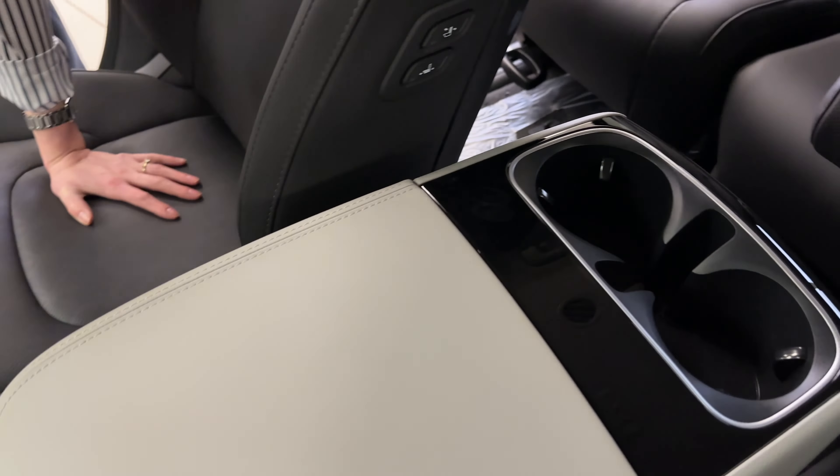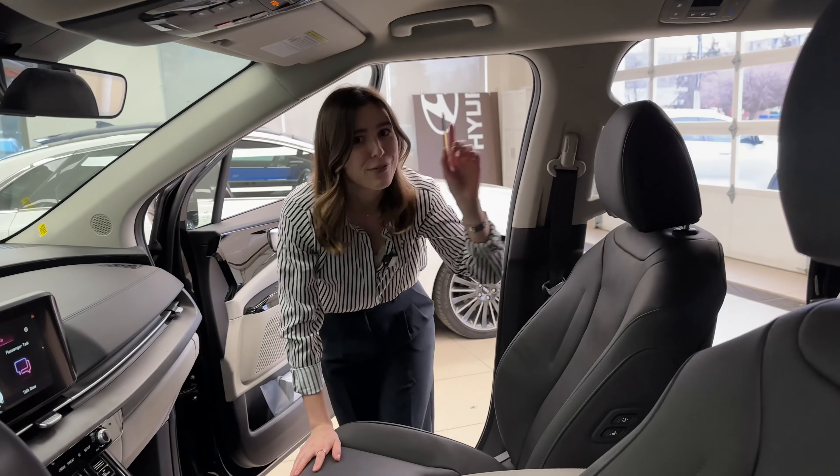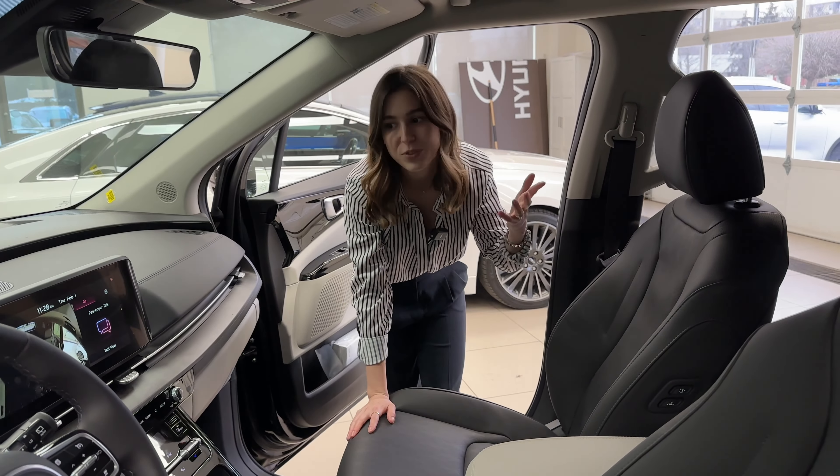To top it all off, this vehicle has not singular, not dual, but tri-zone climate control. The driver can have their own climate setting, the passenger can have theirs, and even the back seat passengers can have their own. If you're a parent with kids back there, you can lock the rear climate control from the front screen so you're still the one in control.